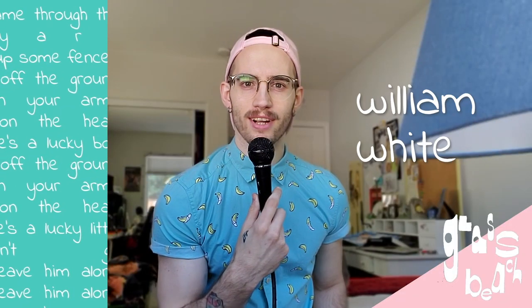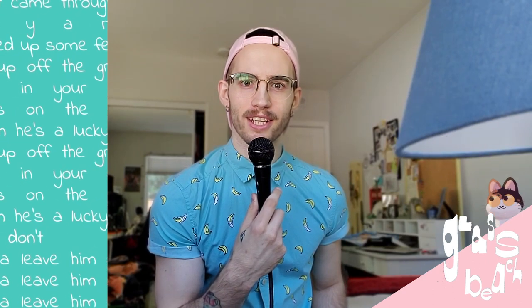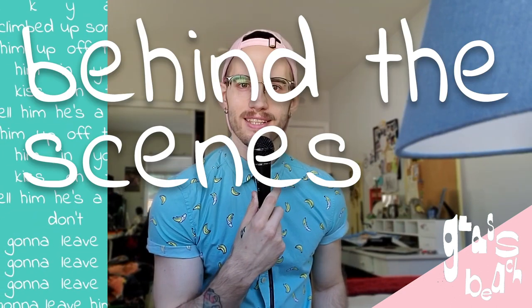Hi, I'm William White, the writer, director, producer, and editor of the Calico music video. I'm also the drummer for Glass Beach, and I just want to do a quick little sort of breakdown of some behind-the-scenes stuff.